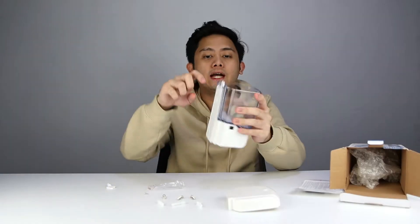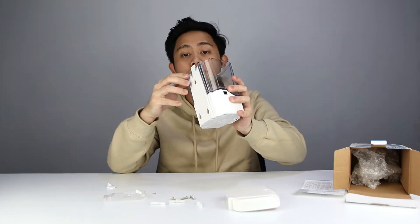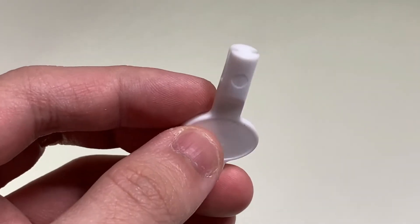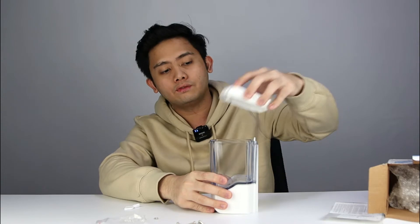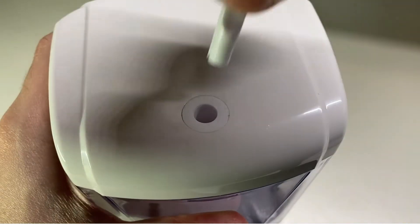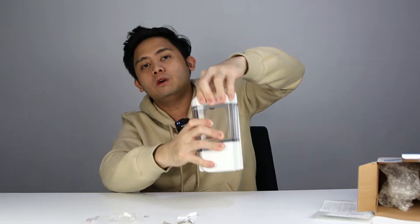To mount this you actually need to screw three of these, which are included in the package. You can remove this part, and once it's mounted to the wall you just slide it on and it will lock. This is actually the key to unlock it. Right now it is unlocked so I can open this, and when I lock it, it is now locked so I cannot open this.